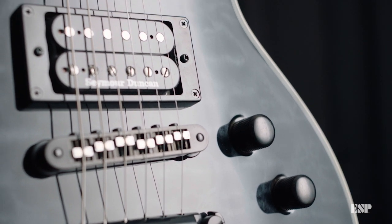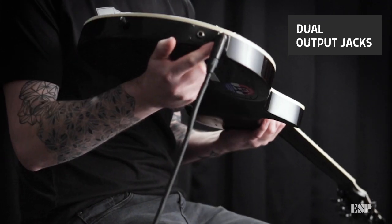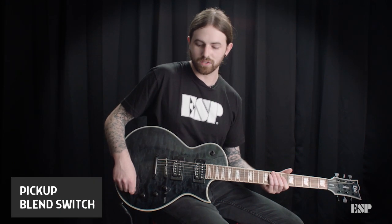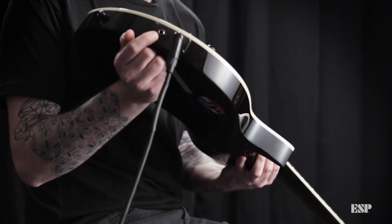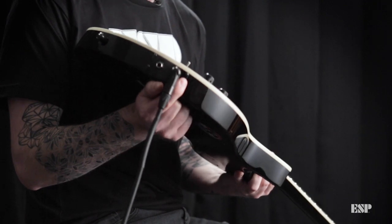Before we do that, we need to explain these dual outputs that this comes with. For today, I am running into the mono sum signal, which allows me to either toggle between Piezo, the humbuckers, or the blend of both. You'll also see this second input here.